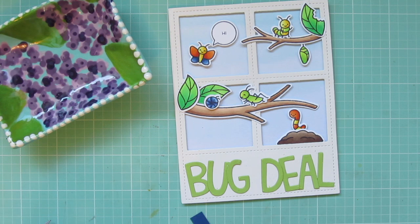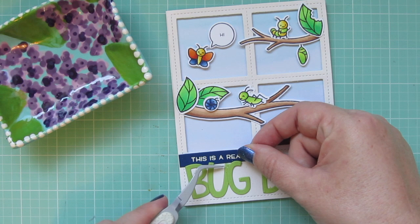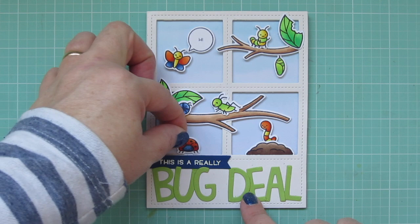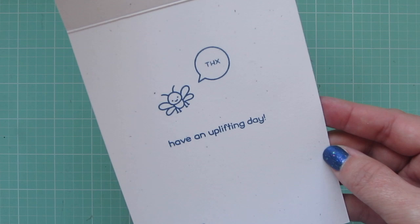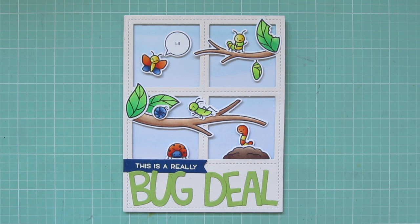I'll grab the sentiment banner, add some more liquid glue to the back, and line it up on the left-hand side, tucking it under the top edge of the word 'bug' so it sits nicely and is flush with the top of that window space. But the more I looked at it, the more I felt like it just needed something else in that bottom left window frame. So I ended up coloring and die cutting a little ladybug using the same oranges and blues as before, and that is going to finish up the card. So there is another peek at the inside.